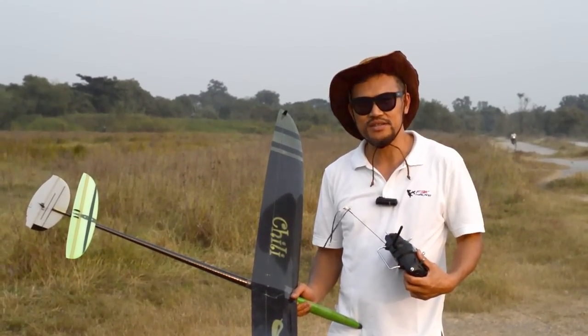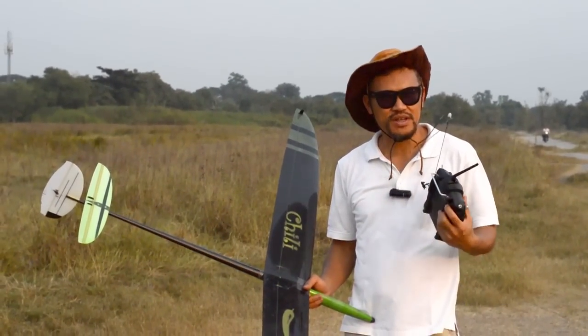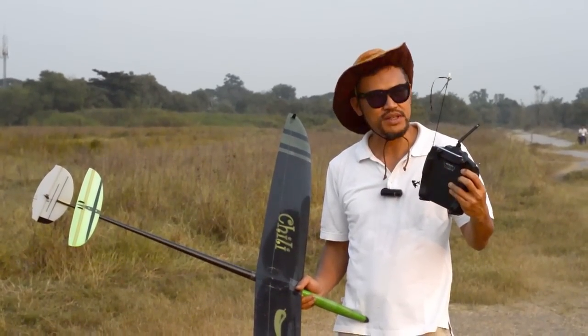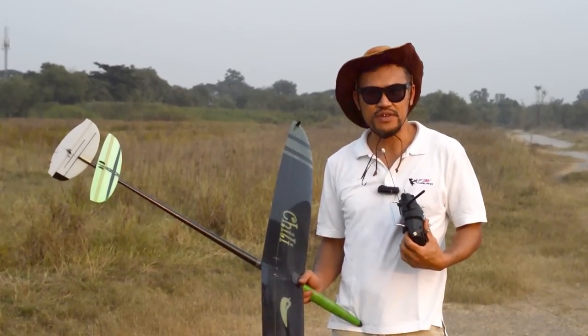Hi, I got a request from the internet to see how Chili Ray's flies in calm wind. Right now it's pretty calm — it's about 5 o'clock in the evening, and you can see from the wind strip it is barely moving. So almost dead air. Let's see how Chili will fly.